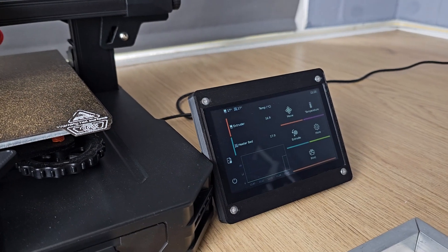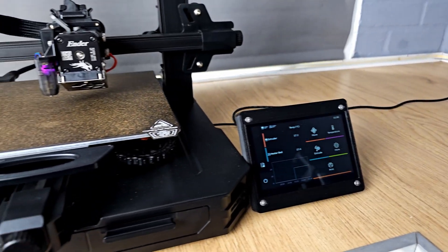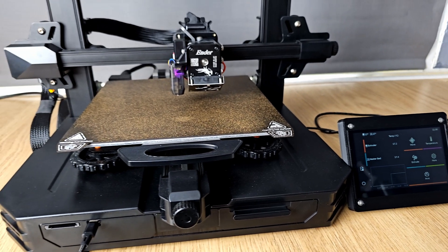Once you have a Klipper-enabled device and Klipper firmware on your 3D printer, the only thing left to do is to tell your Klipper device all about your 3D printer so that it knows how to talk to it.